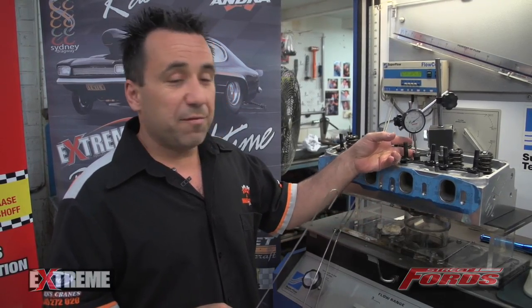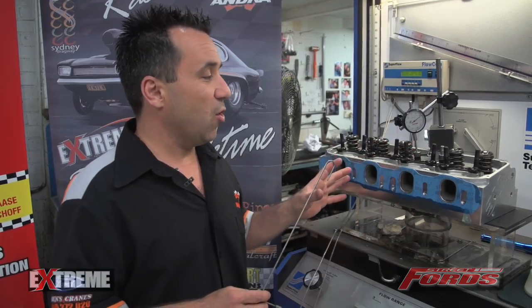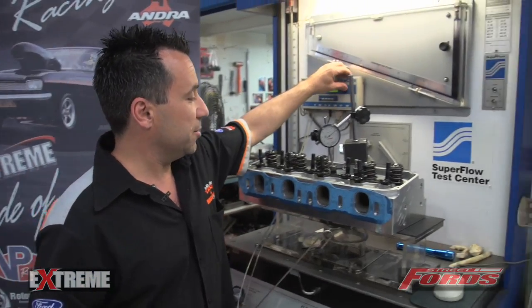First up we've got the out-of-the-box 208 CHI Cleveland head 3V. We've got it set at max valve lift, which we've got about 700 to 750 thou at the moment, just as a baseline to show everybody the difference in flow for the cylinder heads. We'll do this one first, then we'll do the T-Rex head, then we'll do our own design and show you the difference between the flow versus the airspeed of the port.